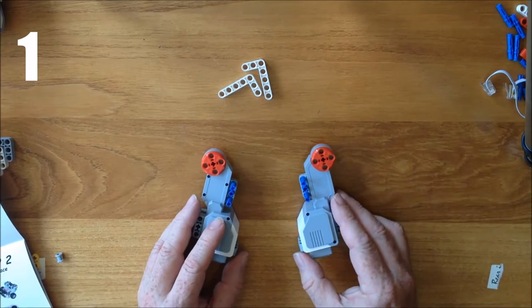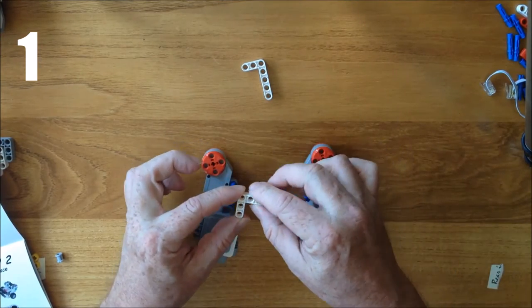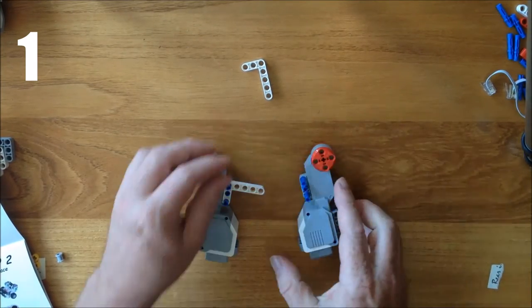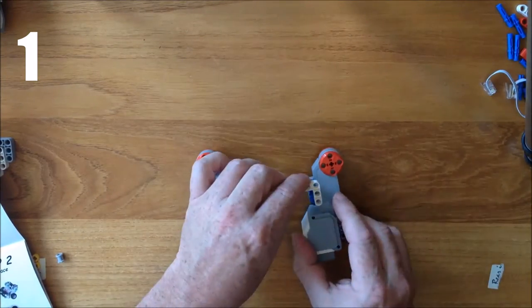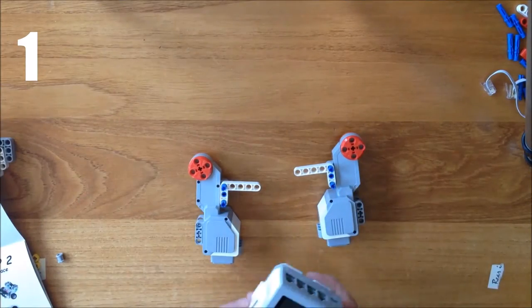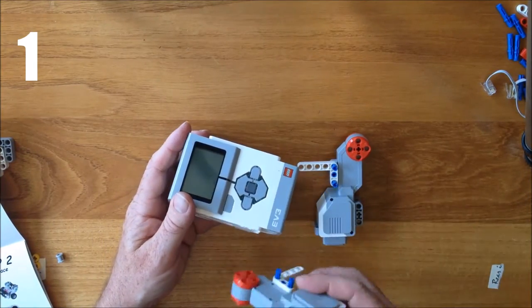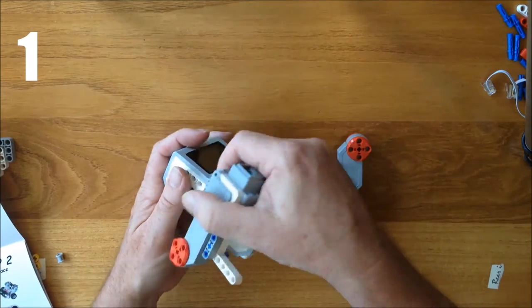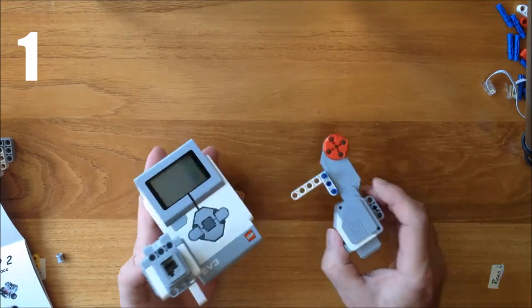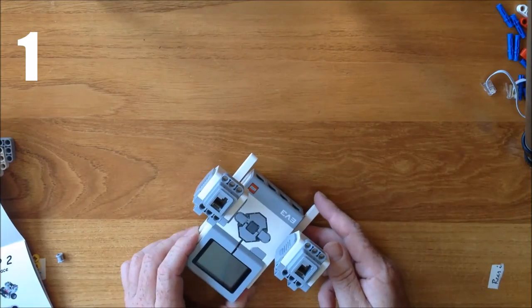Now in that position, step three in the assembly diagram is to take the L, place the short end down over the blue pegs with the long leg at the front near the red wheels so they're on firmly. Then I take the brick, hold it as shown in the picture with the button end facing out, put the blue pegs into the holes so that the white L points forward. And that completes step one.